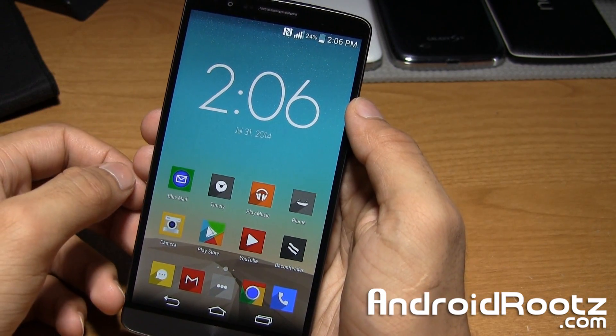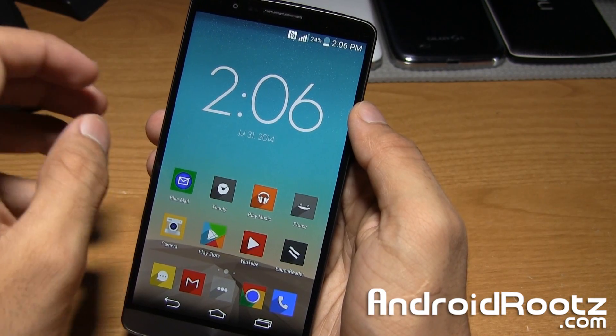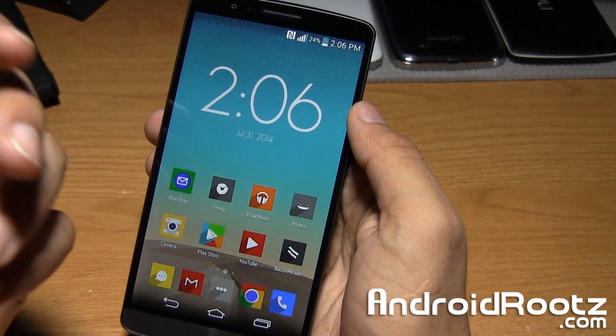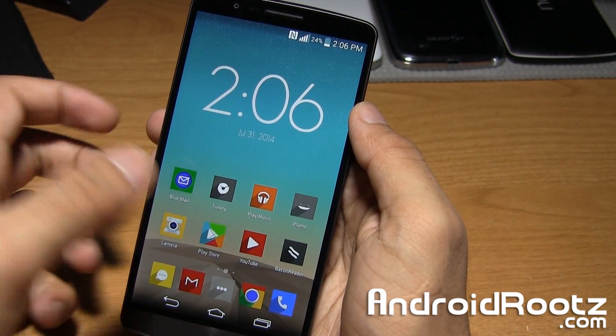Hey, what's up guys? I'm Manoush from AndroidRoots.com here to show you how to enter into download mode on your LG G3. This process is very simple and straightforward. You only need your phone and a USB cable, and it'll work with every single LG G3 variant.